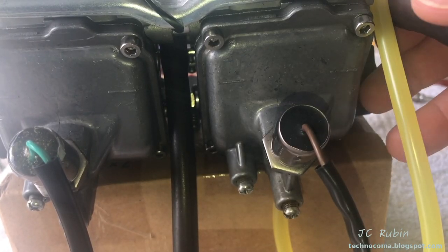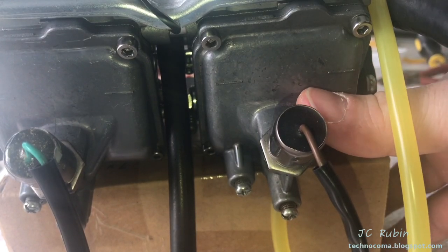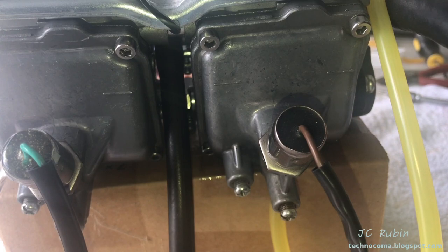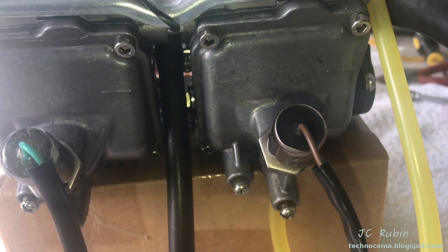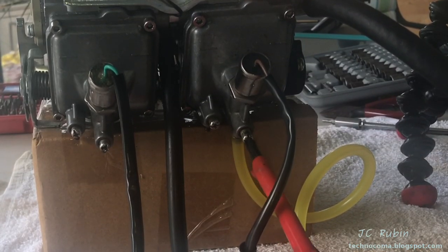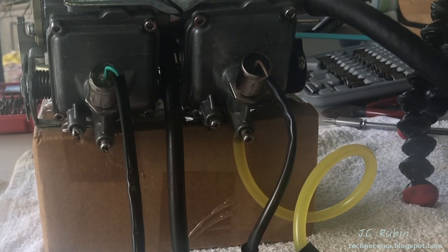I'm going to address this carb in the worst case scenario: the bowl seals as if they leaked, the float needles and needle seats as if they leaked, and the float heights as if they were wrong. In all cases we'll be removing the float bowl covers. First order of business is to drain both bowls as well as the fuel line and funnel filled with fuel. Find it easiest to set up a gas can below the carb, put the fuel line into the gas can, open the bowl, and all the fuel from that bowl as well as the funnel and the hose will ultimately drain into that gas can.